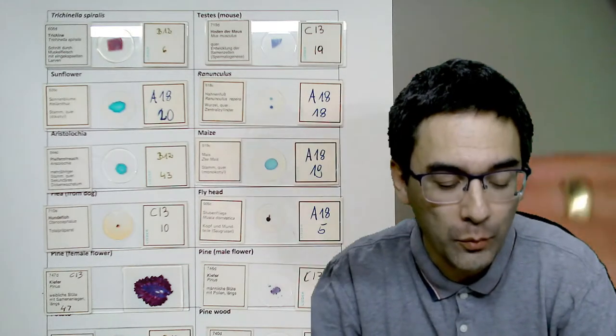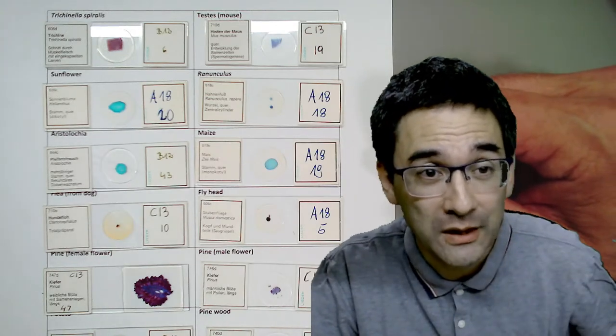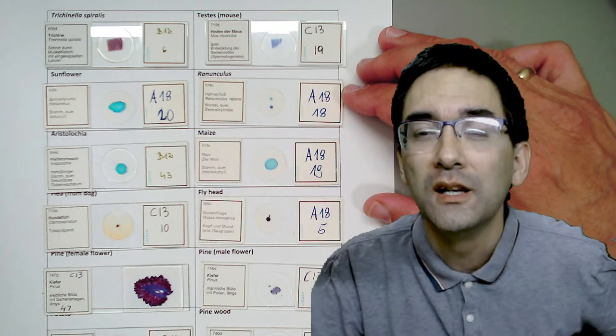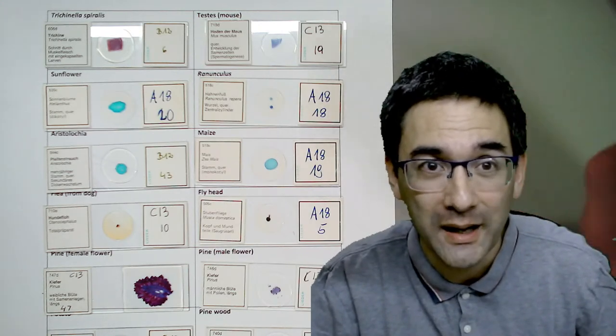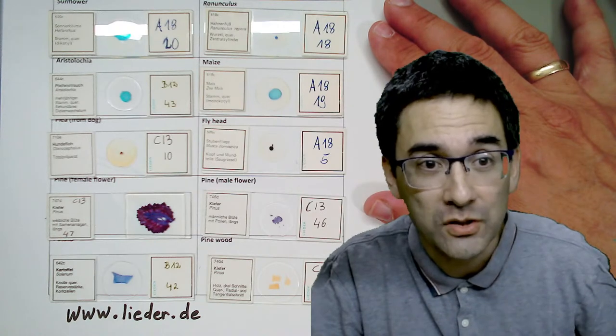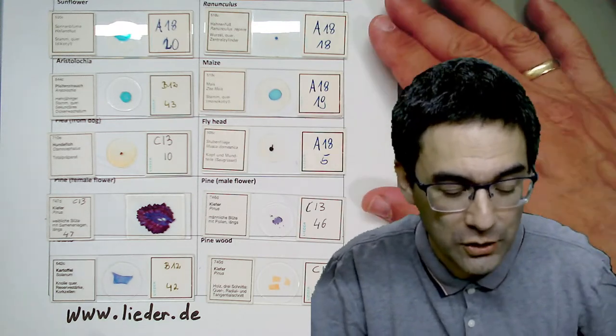Before I start, I want to give you a little background information on where I got the slides, and in case you're interested, where you can buy other microscope slides. I'm not affiliated with the company, but these are commercial microscope slides prepared for educational reasons - for schools. I'm a teacher and our school has several slide boxes that we make available to our students during lessons.